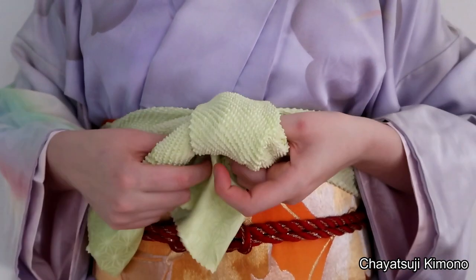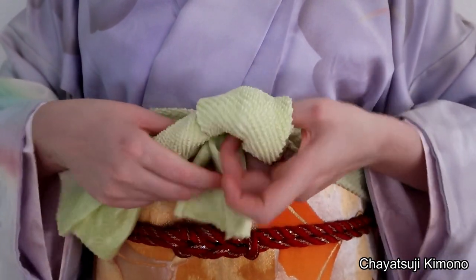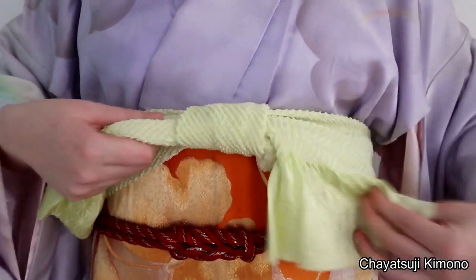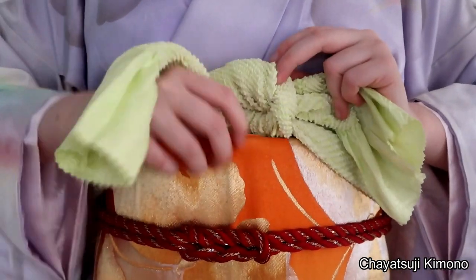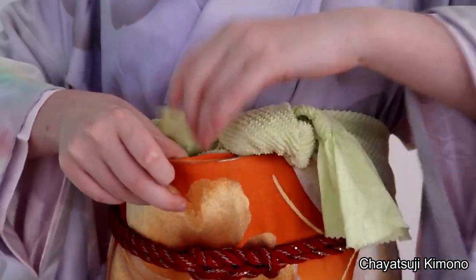And then tying a knot as you would normally with any obiyage really. And then simply tuck it in.